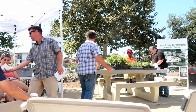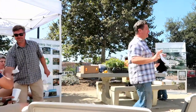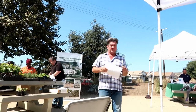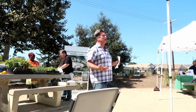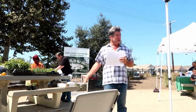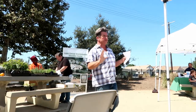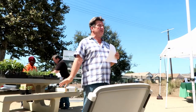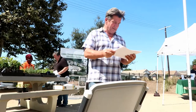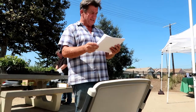Let me briefly recap what we covered: planting, watering, training, pruning and thinning — don't prune your citrus. Sanitation, pests, and disease — we talked about ants. As far as pests and disease, get rid of the ants and let the natural beneficial insects do their thing. I really hope everybody wants to come back next time and bring a friend.